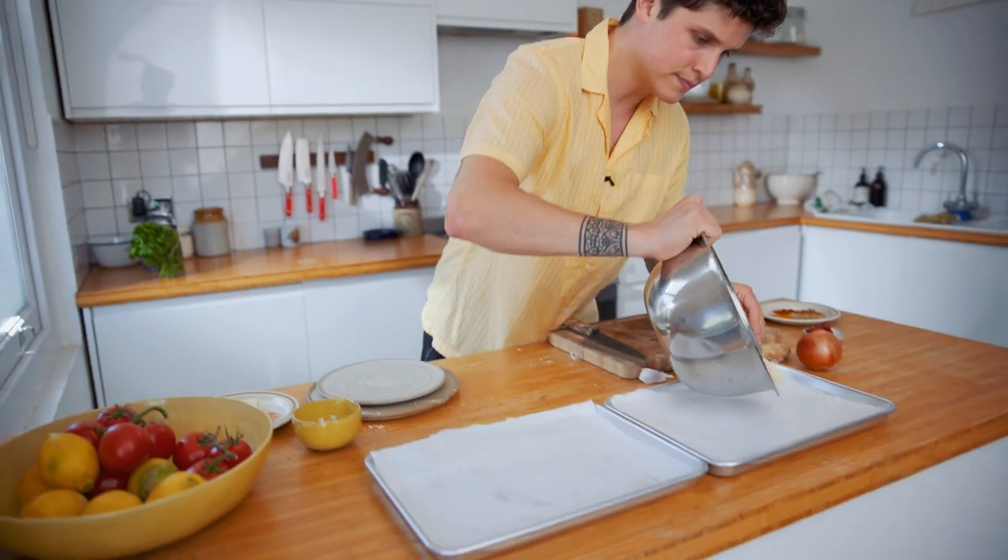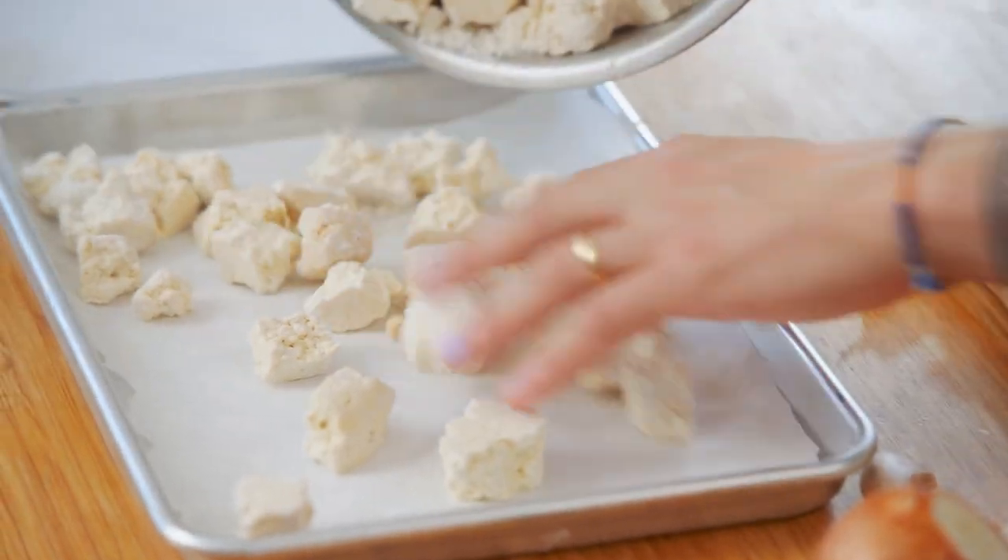Onto a baking tray. Spread it out evenly and bake for about 15 to 20 minutes.